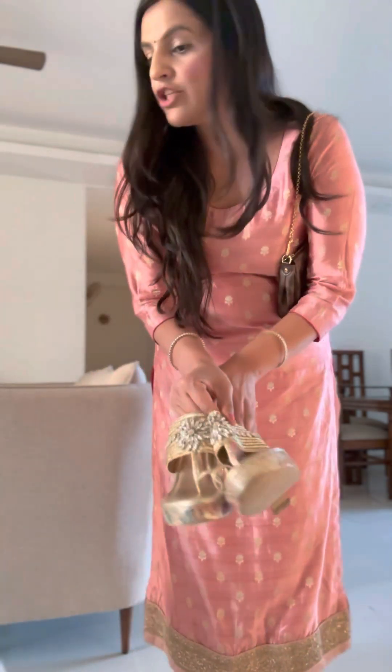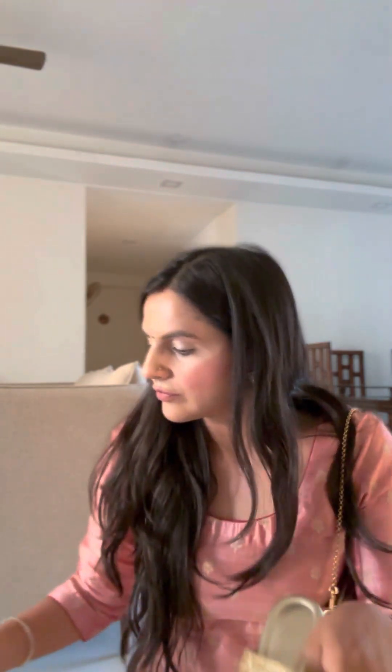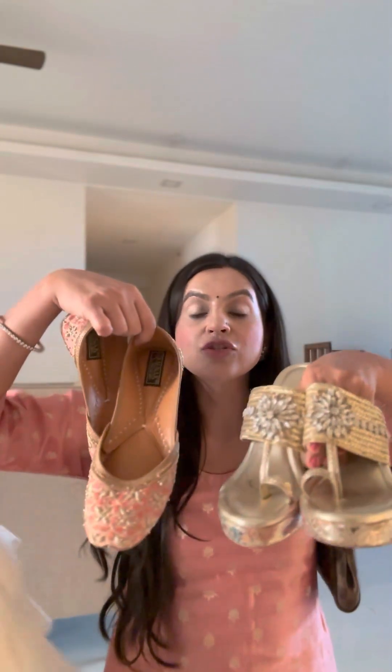And Naina, can you show the other jutis? This one or this one? Naina has selected this one.